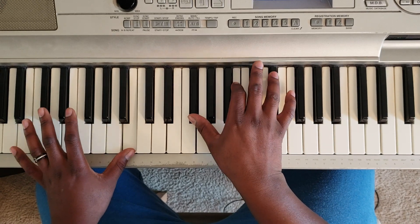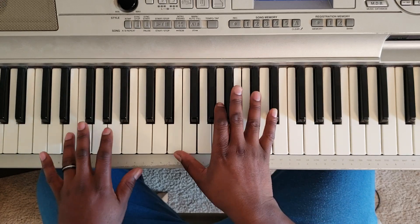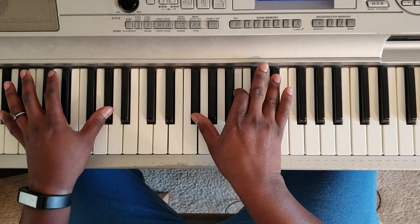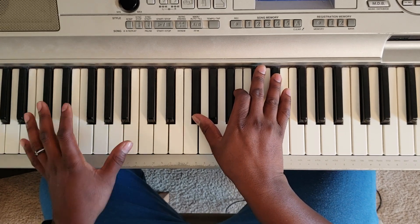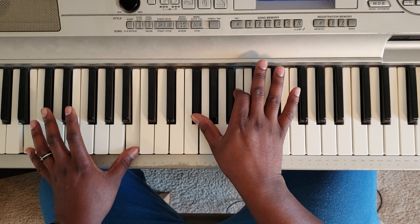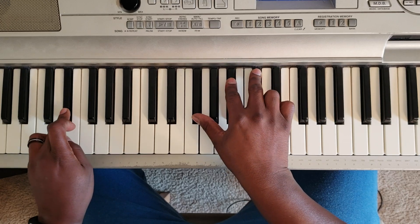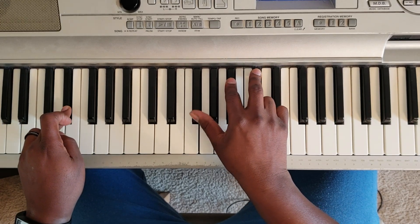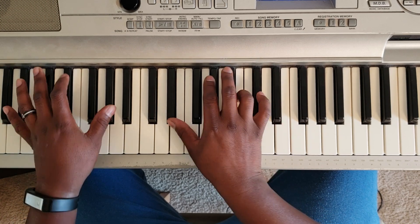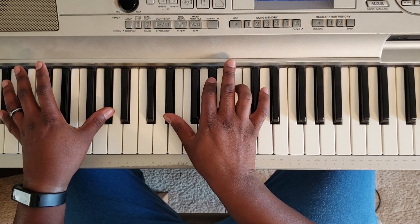Okay, now next you're going to go — take your left hand and hit B, right hand is going to hit F sharp, B, D sharp. Then D sharp at the left, F sharp, A sharp, C sharp at the right. Then G sharp at the left, D sharp, G sharp, B.